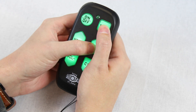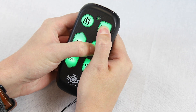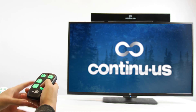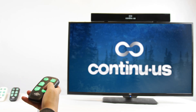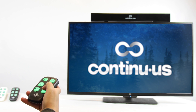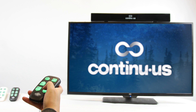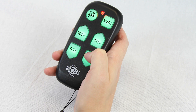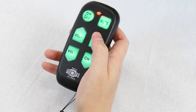To program the EasyMote, hold the mute and channel up button until the red light stays on. Then press the channel down button until the channel changes on the TV. As there are many codes pre-programmed into the EasyMote, this may take some time. Once the channel changes, press the mute button to lock in that code.